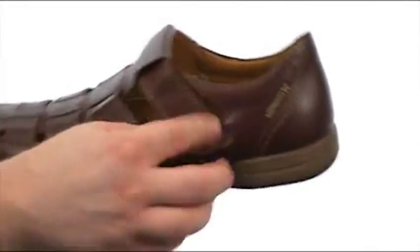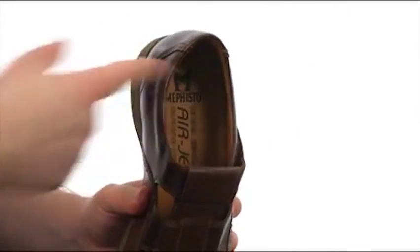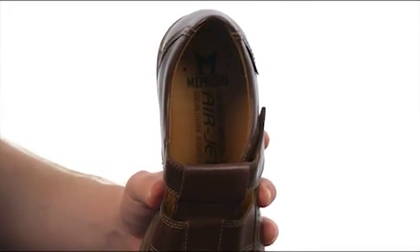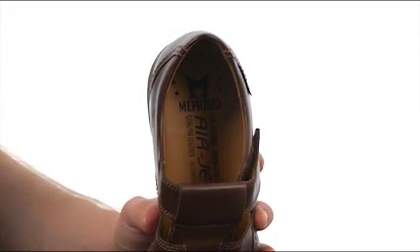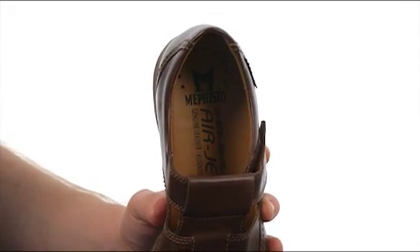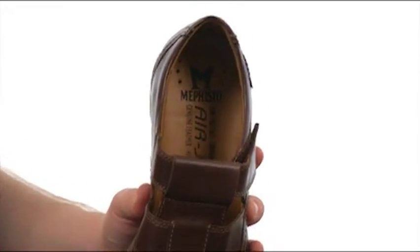It also has a hook and loop closure so you can make sure to get your fit just right, and on the inside a smooth leather lining that's going to feel great against your feet. The Airjet insole technology from Mephisto utilizes a system of tiny air channels to circulate air throughout the shoe with every step you take to keep your foot fresh.